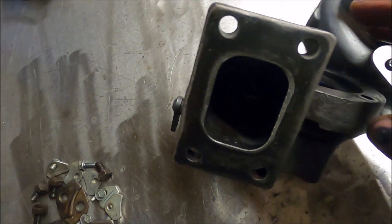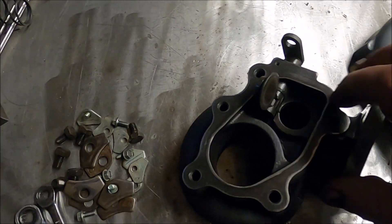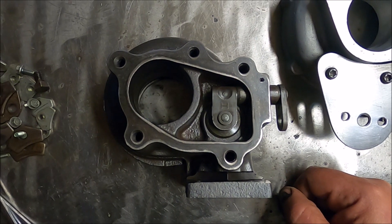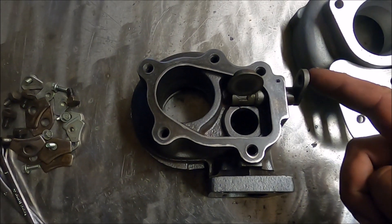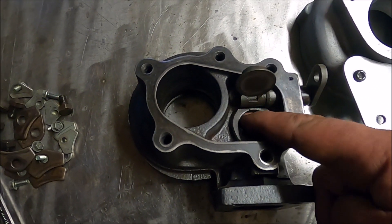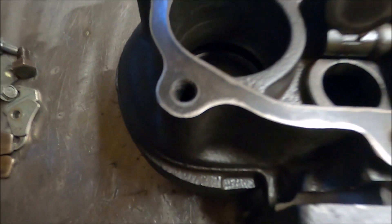It's a typical T2, T25, T28 — whatever you want to call it — flange. Typical 5-bolt internal gate outlet, Garrett style, just like most T25s and so on. Internal gate — it's got a crack in it there, where they always have it, but it actually doesn't make any difference to anything. But there's the usual typical hairline crack.